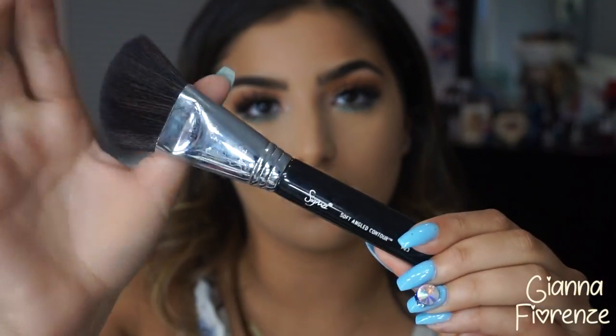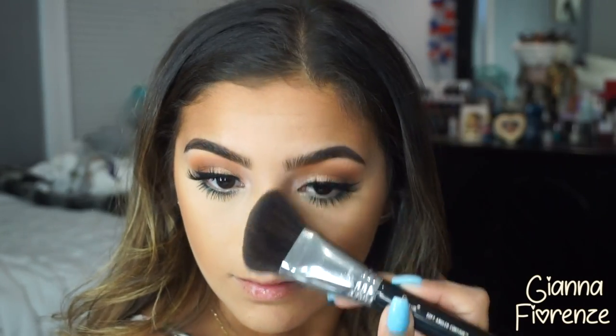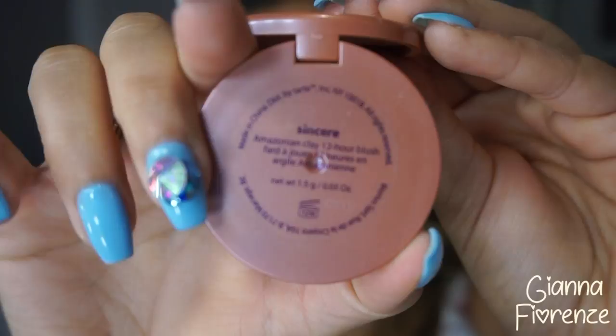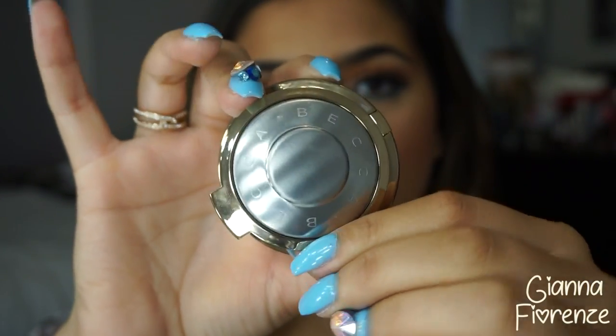For bronzer, I'm using the Too Faced Chocolate Soleil Bronzer — the best bronzer I've used for long lasting wear. I prefer a powder bronzer because I feel like cream or liquid would just melt off my face in the summer. Powders are much better for longevity. I just wouldn't use a crazy amount.